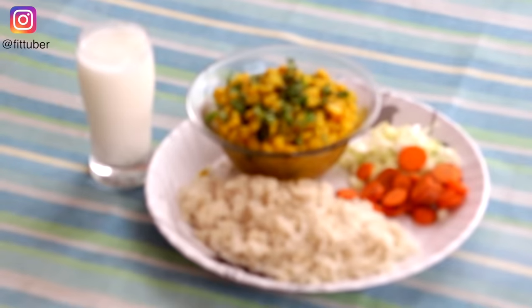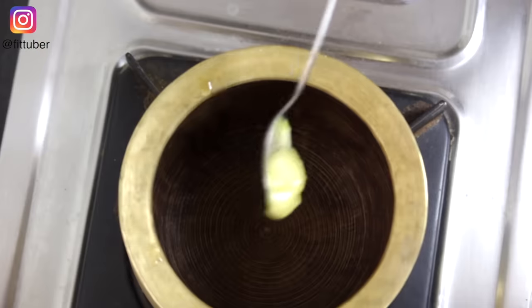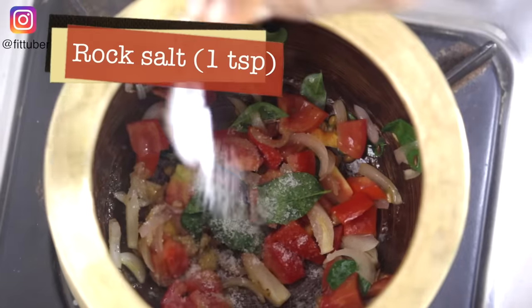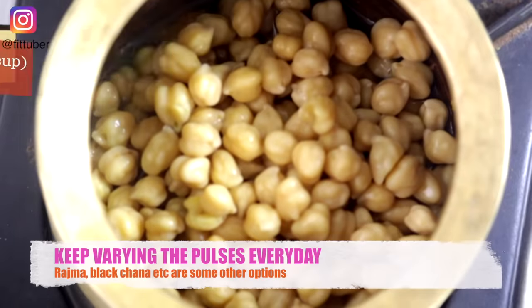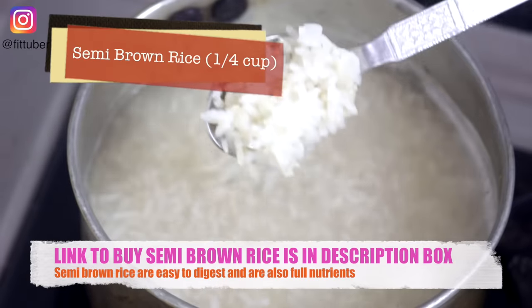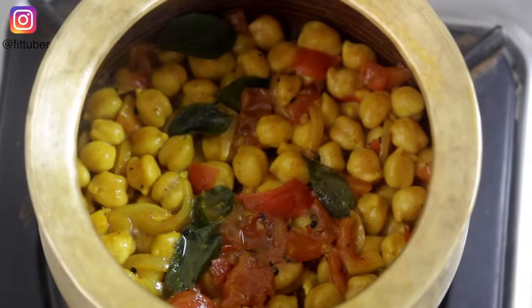For lunch, we will have semi-brown rice along with chickpeas curry, salad, and buttermilk. To make chickpeas curry, add ghee to a kadhai. Now add jeera, onion, ginger, curry leaves, tomatoes, rock salt, turmeric powder, and black pepper, and give it a good mix. Now add soaked chickpeas and water. Cover it with a lid and let it cook on a low flame for about 20 minutes. Meanwhile, we will simply boil the rice. By this time, the chickpeas curry is also cooked and ready to be served.